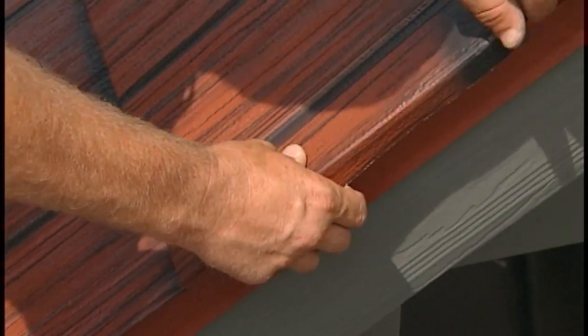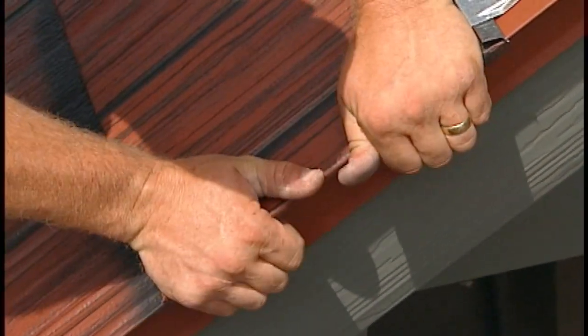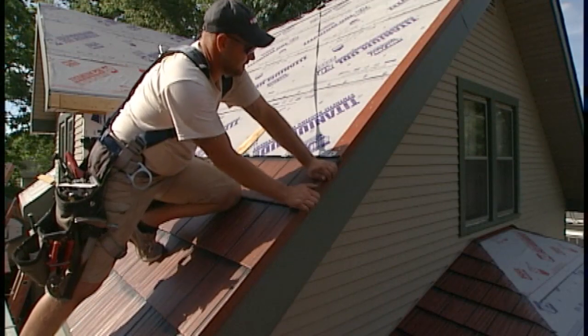Once preformed, panels can be placed, locked into position, and then fastened. Panel edges are then hand pressed around the gable edge to create a tightly wrapped fit.